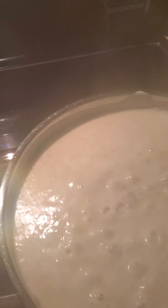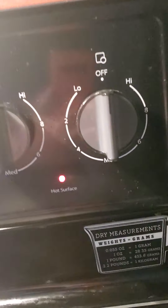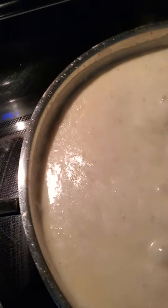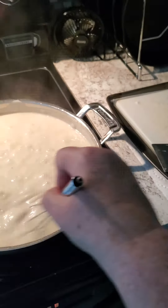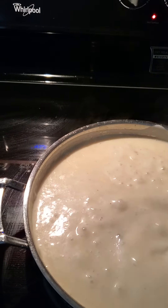Sausage gravy, homemade. I turned it off after it started boiling. Now I'm just scraping the sides to make sure nothing gets burnt.